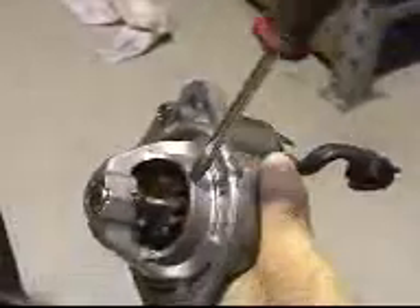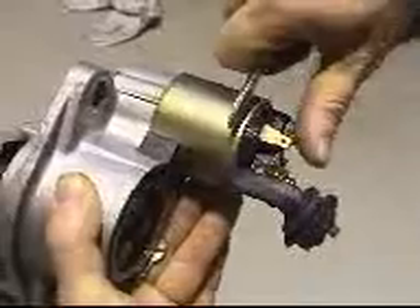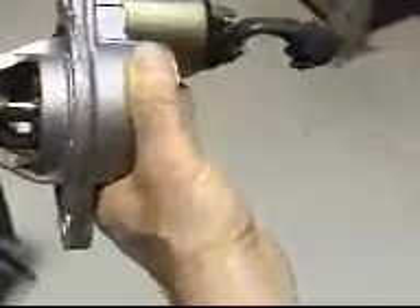That kicks out the Bendix. It pulls up here, and when it's pushed out it also attaches power via a big metal band inside, which then applies power to the motor which turns it. When you release the key everything stops, but the Bendix stays engaged until the engine gets up to speed and actually throws it out. That's how the starter works.